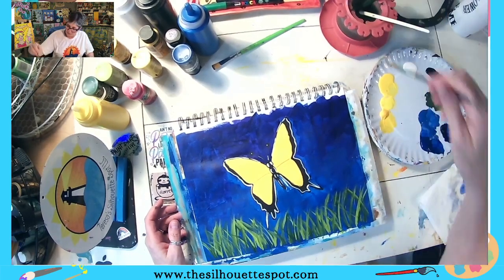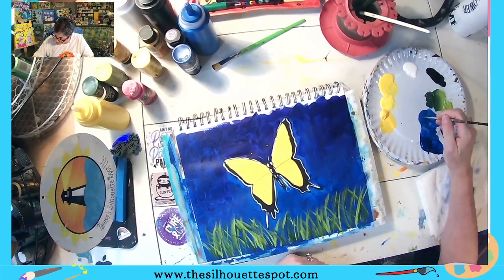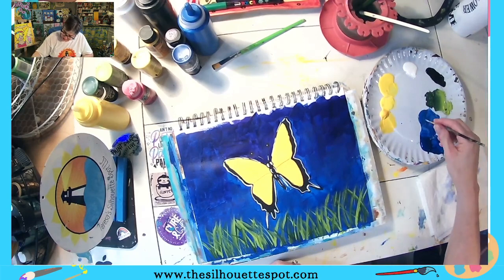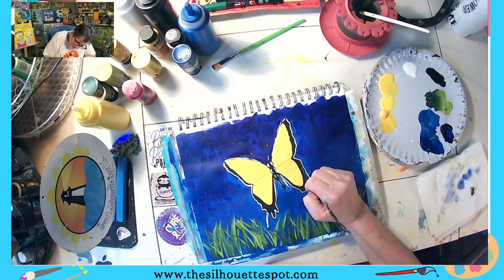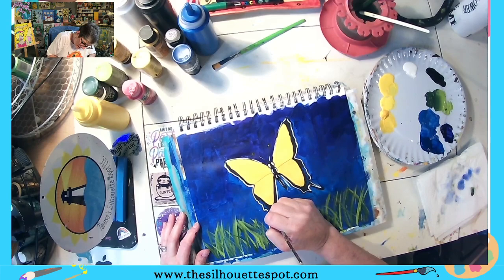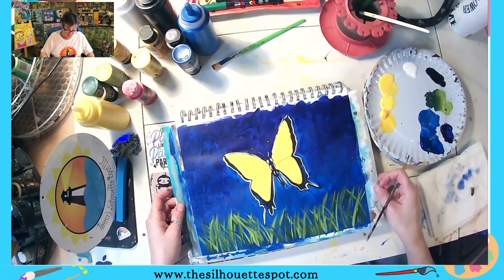Now I'm going to pick up my lightest blue and stick with my liner brush. I'm just going to add in a few little blue parts. And remember — whatever you do to one side, you have to do to the other side. It's like yoga: whatever you do on one side, you have to do on the other side.